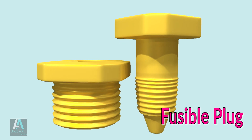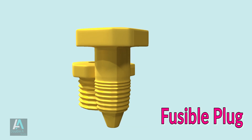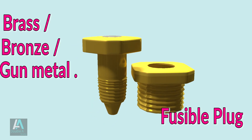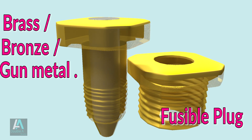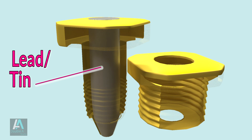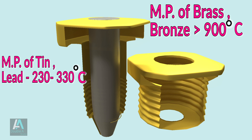The fusible plug is a temperature-sensitive device, not a pressure device. It is a threaded metallic nut and bolt type structure. The threaded bolt has a tapered hole through its entire length. Its body is usually made of brass, bronze, or gunmetal, and the tapered hole is filled with a fusible alloy like lead or tin. The fusible alloy is chosen so its melting point is lower than the body — brass or bronze exceeds 900°C, while tin and lead melt at around 230 to 330°C.